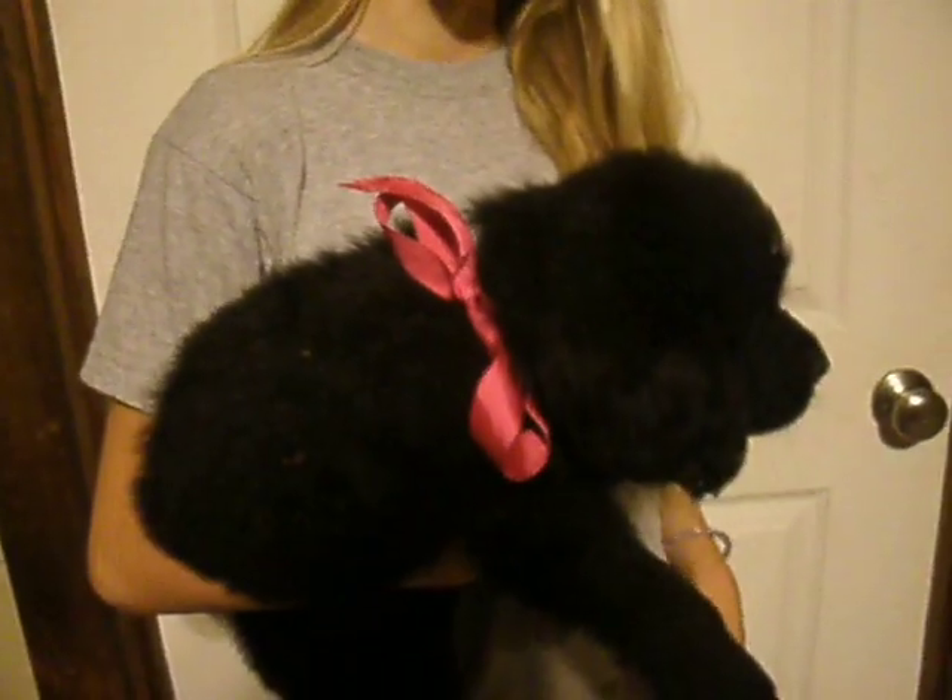This is our girl with a bright pink ribbon. She has white on her chest, a little bit more, and she has just a little bit of white on her toes.